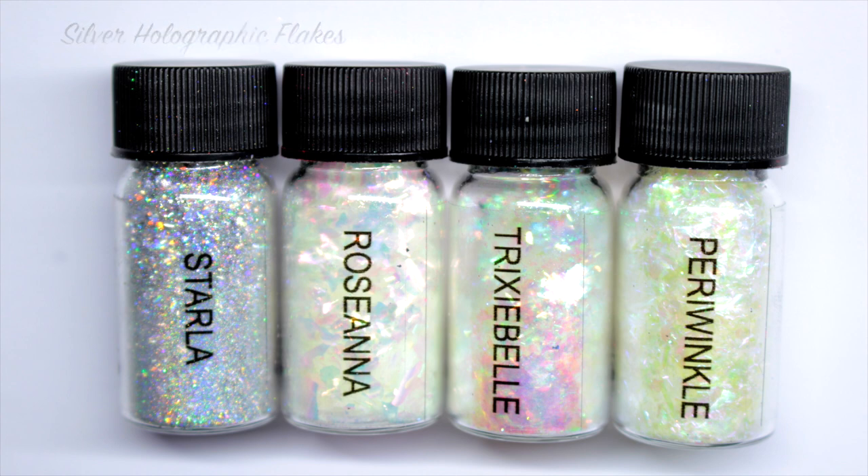Starla is the most gorgeous collection of silver holographic flakes — she is stunning. The next three are two-faced flakes that will shift: Rosanna gives a pink, gold, and green shift; Trixie Belle gives a green gold shift; and Periwinkle gives a beautiful purple, blue, and green shift.